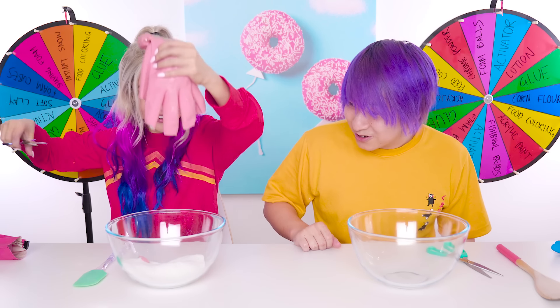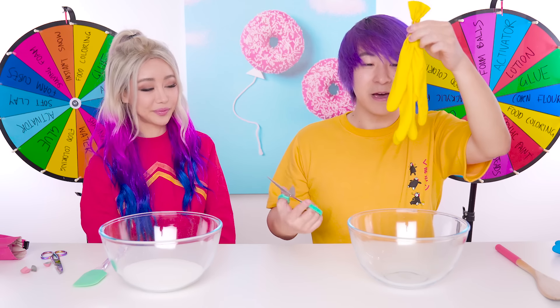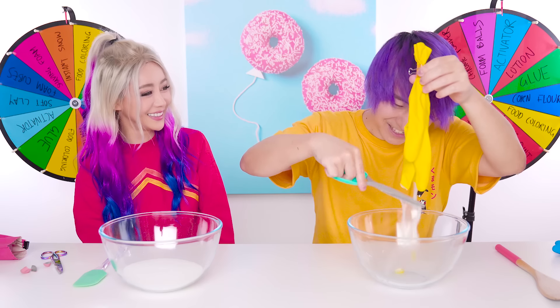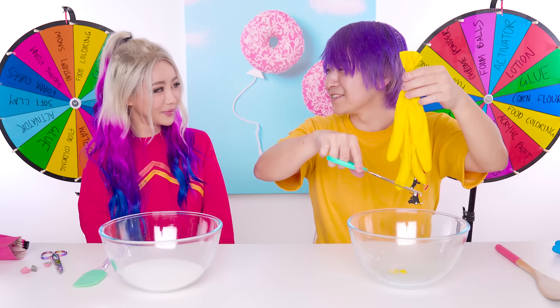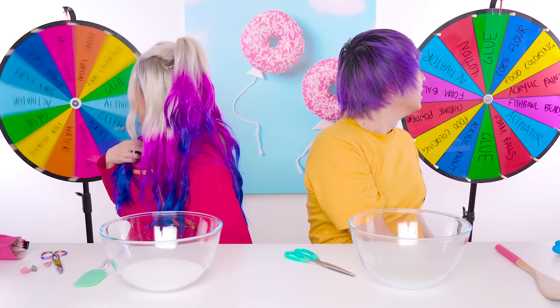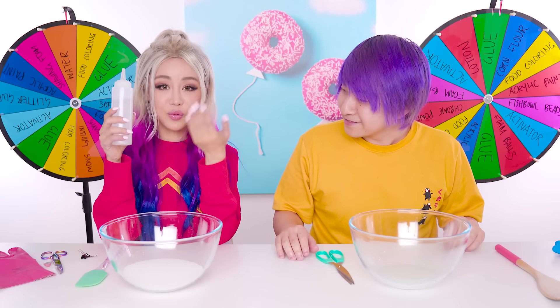Oh my gosh, that looks so cool! I want instant snow! This is my activator - I don't even know what I'm activating! Your brain! You've been saying all this time my brain is unactivated! I need glue! Ready to spin? Three, two, one! I need glue! Yes, I got glue! Water! So I have the water here!